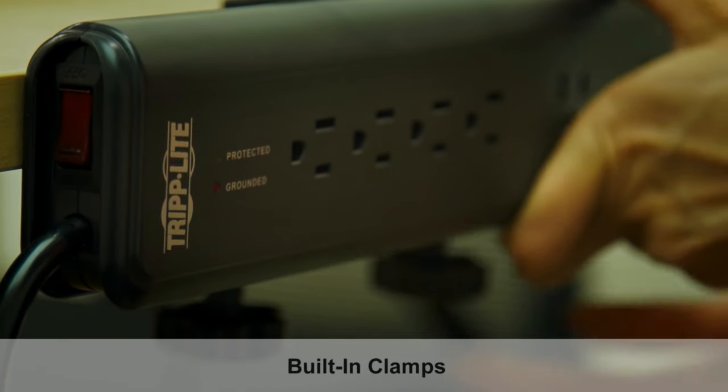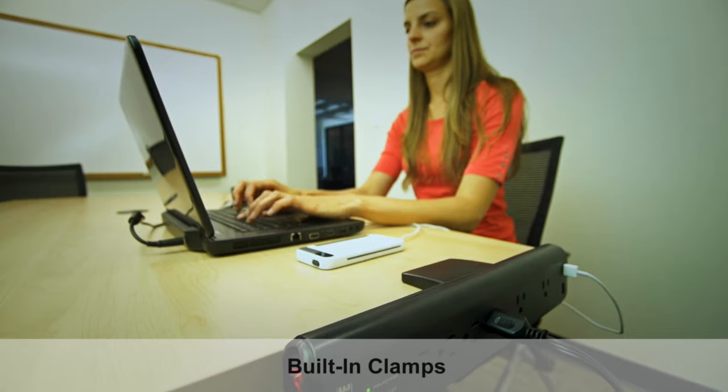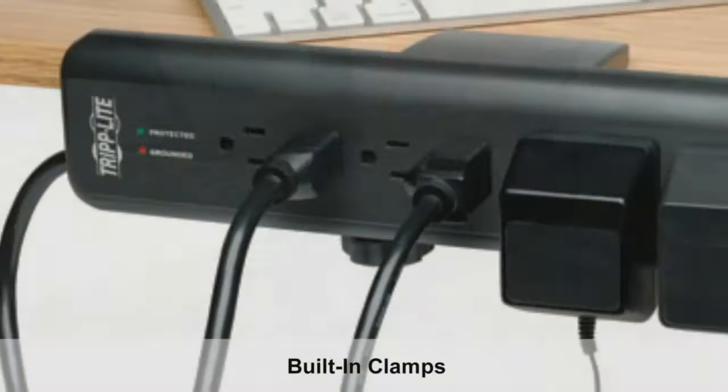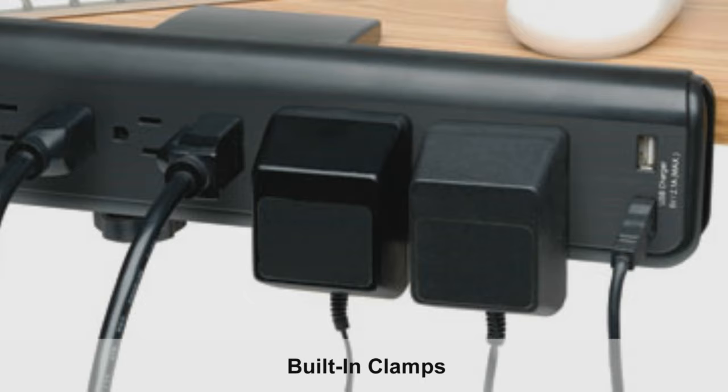Built-in clamps on the unit's housing attach to the sides of workbenches, desks, and tables for better accessibility to connected plugs. These clamps attach tightly enough to prevent the weight of connected cords from detaching the unit from the surface.